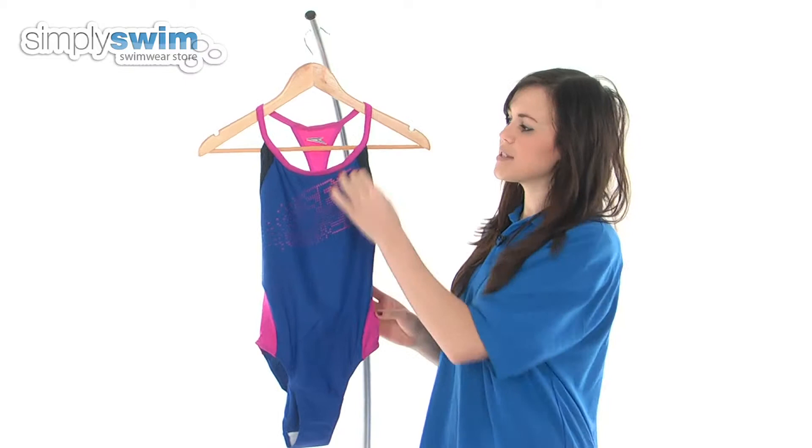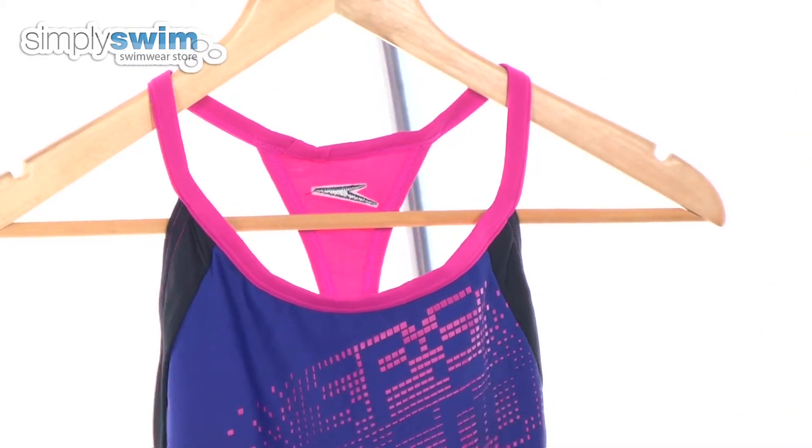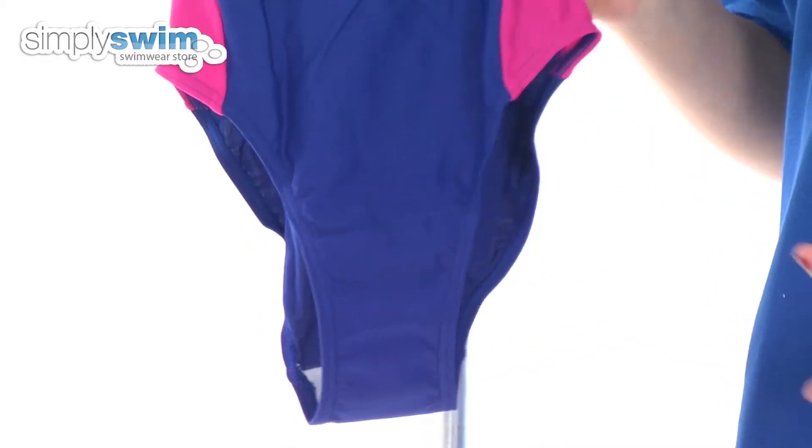Some of the features of this swimsuit: it's got a medium to high neck, so it gives you really good coverage around the top half of your body, and it also features a medium leg cut as well, which is a very flattering cut.